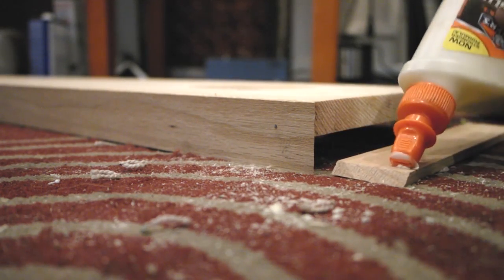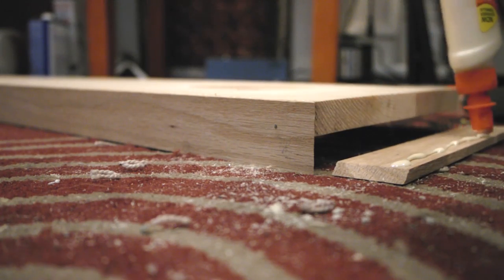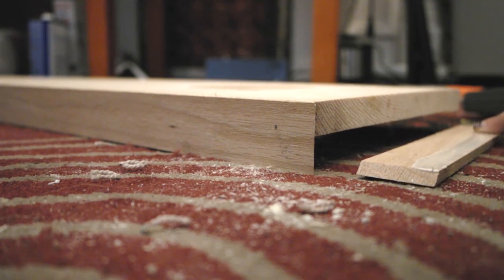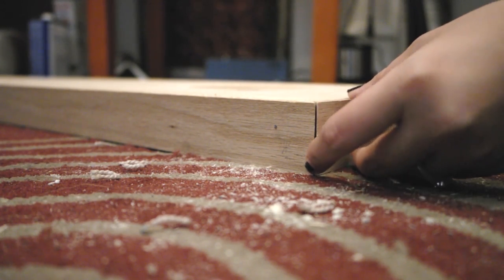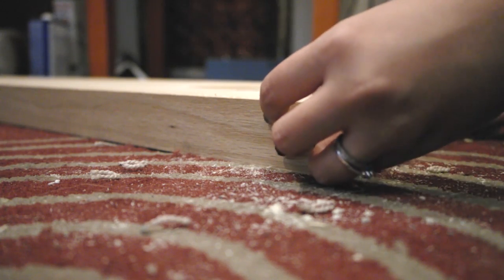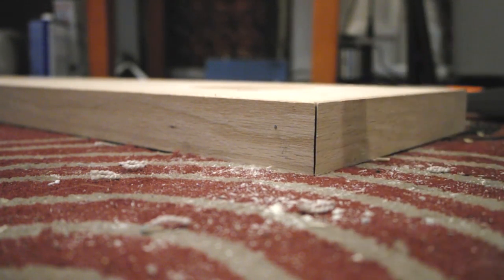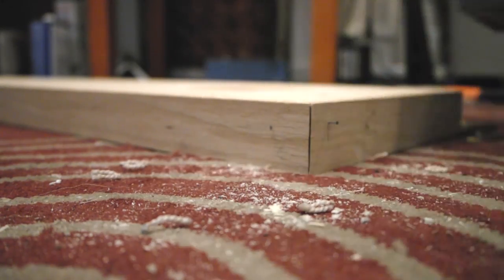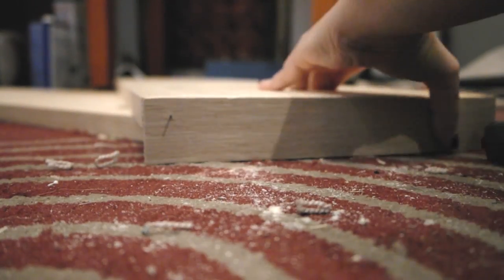Now we get to assemble these things — and yes, back on my floor again. I really need a workbench. Apply glue and use the heavy-duty stapler to tack the wood in place with brads or finishing nails. I don't have clamps, but since these won't be stress points, you could get away with just using the brads to hold the wood in place while the glue dries. Repeat for each side and each shelf.